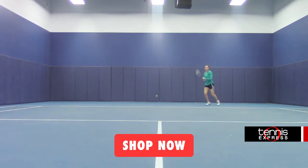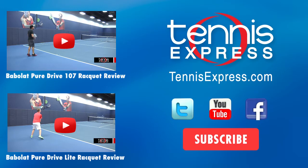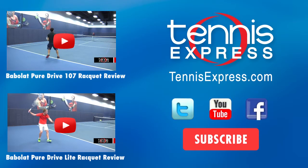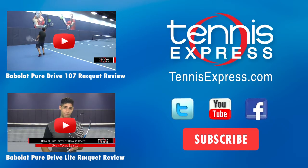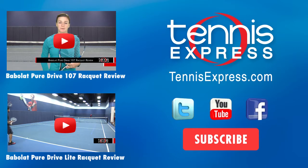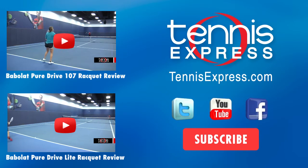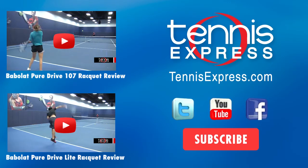Don't forget to check out our YouTube channel, Twitter, and Facebook for updates on all of our latest reviews. Stay tuned. Thank you.